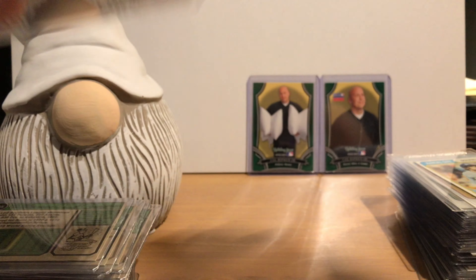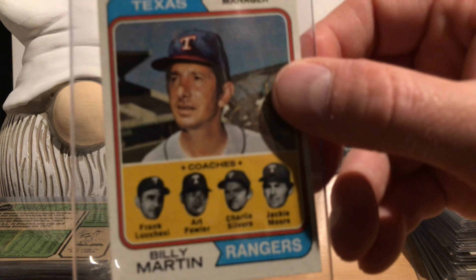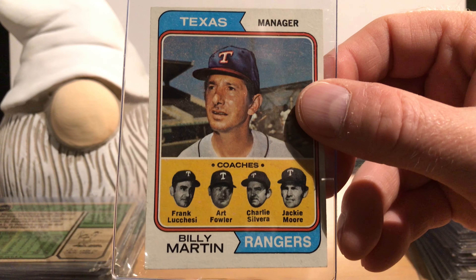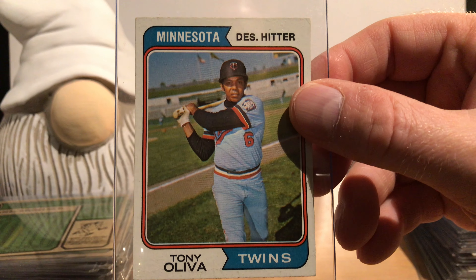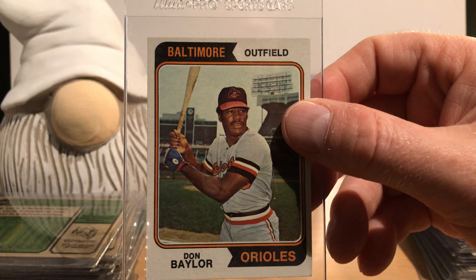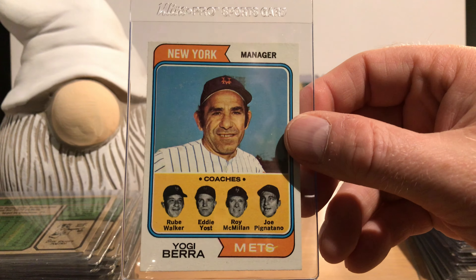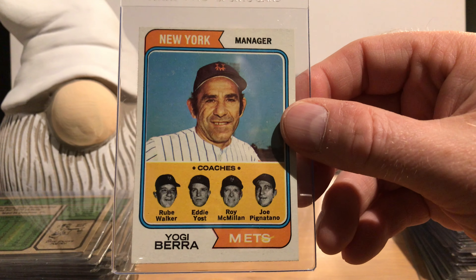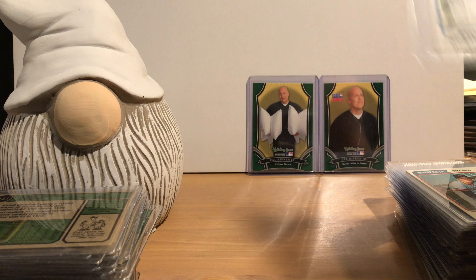Hall of Famer Johnny Bench. Hall of Famer Jim Palmer. Hall of Famer Rod Carew — and I seem to have two of him; I may have bought one at a card show in the '80s. Hall of Famer Lou Brock — I have one more of him that I bought recently at an antique mall in great shape. Hall of Famer Joe Morgan. Hall of Famer Steve Carlton. Hall of Famer Willie Stargell — and if you saw my video on 2020 Topps Archives, there's a Willie Stargell card in that set on the '74 design as well.